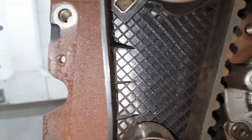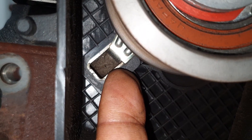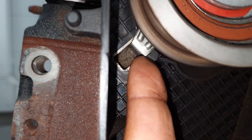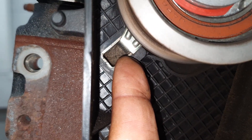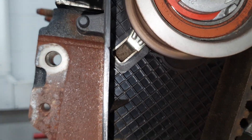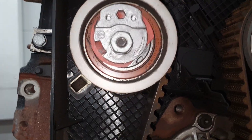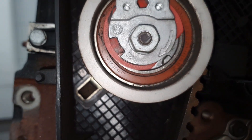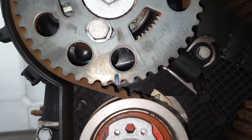Very important — do not make the mistake of fitting this tensioner and forgetting to locate that lug in the wall there. That is what holds it in position, and then you can tension it. Make sure that is done. If you don't do it right, there will be a problem with your timing. This is essential for you as a technician when you are doing your timing.